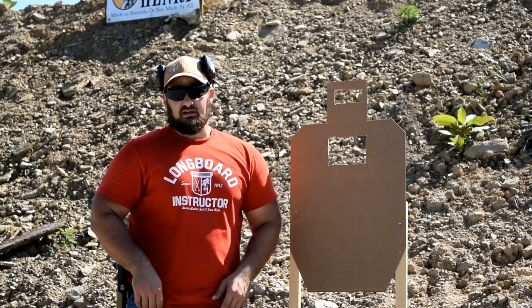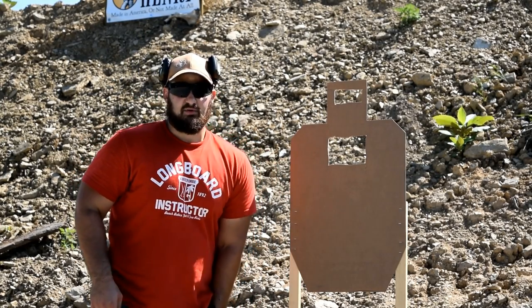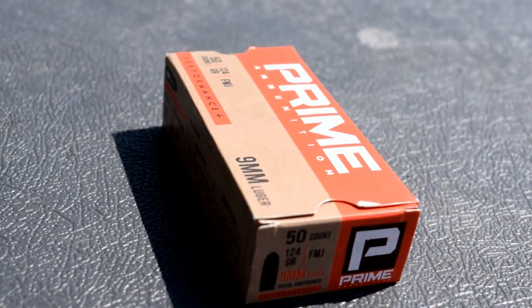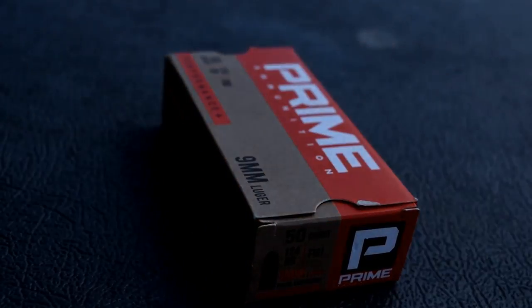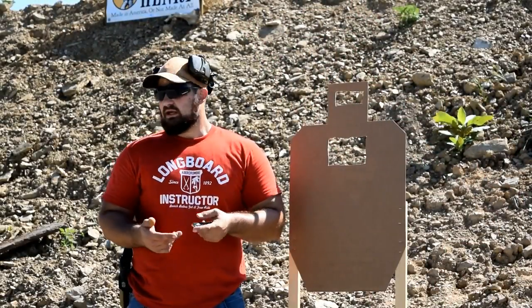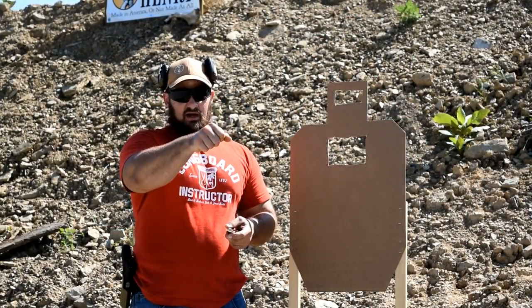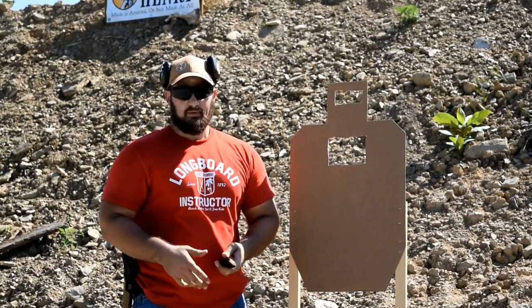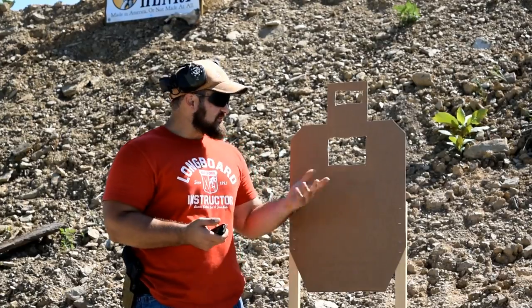For this drill, you're also going to want to use decently high quality range ammo. We don't need hollow points or anything like that, but we use the Prime 124-grain out here because it's a little more consistent. You don't want to be chasing aberrant rounds caused by inconsistent ammunition all over the paper.